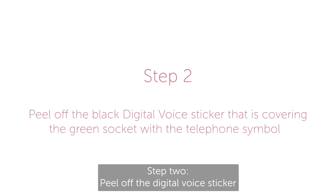Step two: peel off the digital voice sticker that is covering the green socket with the telephone symbol.